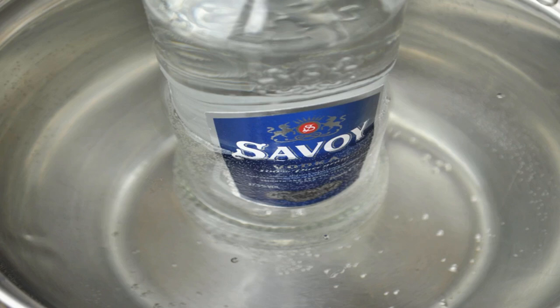Warm the grain alcohol. Fill a bowl with warm tap water — it should be warm but not overly hot, around 90 degrees Fahrenheit or 32 degrees Celsius. Place the bottle of grain alcohol in the warm water and let it soak for about 20 minutes. You can use cold alcohol, but warm alcohol will help you get more oil.